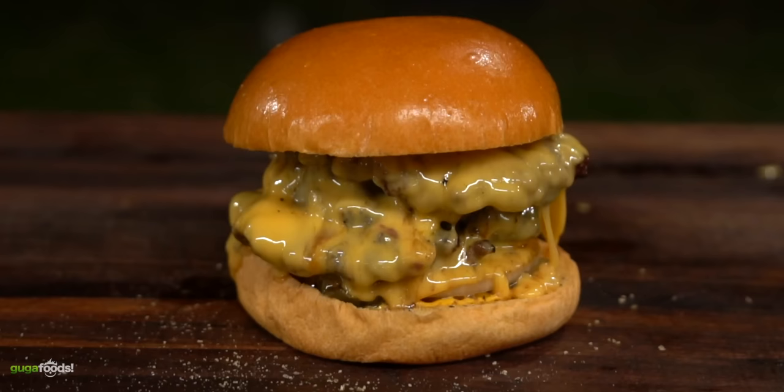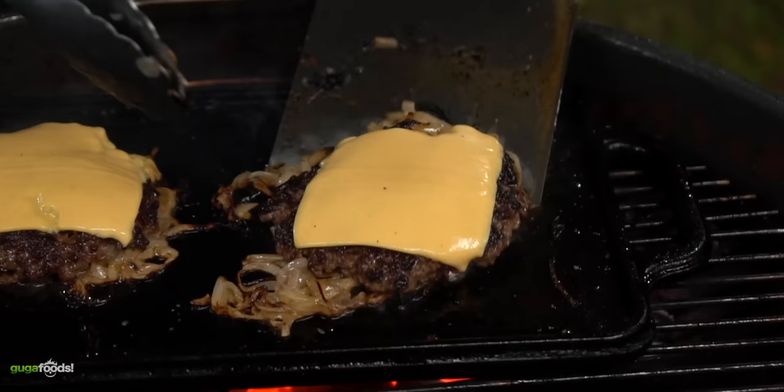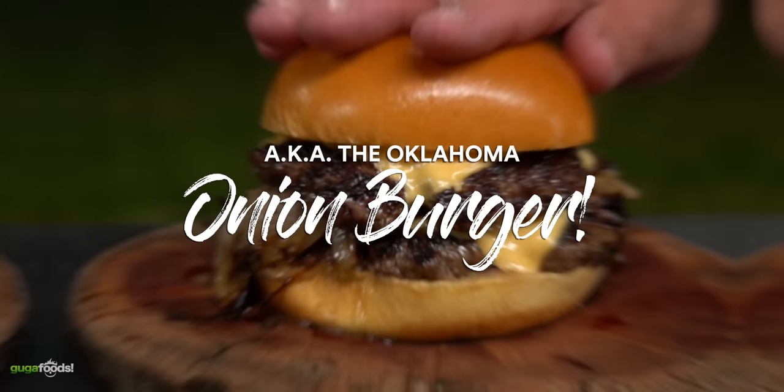We all love juicy burgers. I mean take a look at this — this is comfort food at its best. For today's video, this one was born out of necessity, which in some way saved our nation from the Great Depression. This is making the burger that changed history, a true national treasure — the Oklahoman Onion Burger. So let's do it!